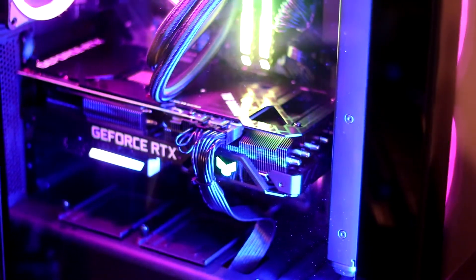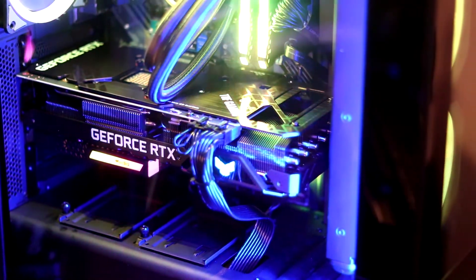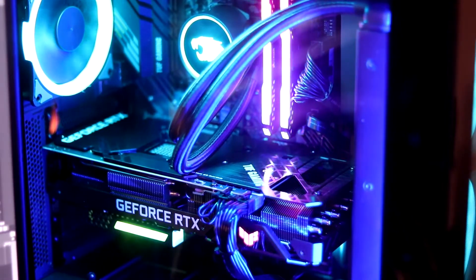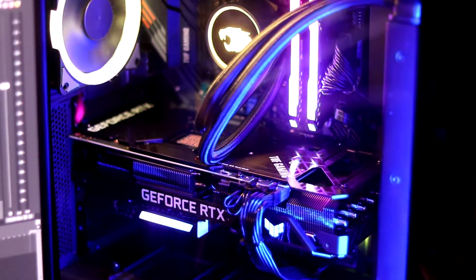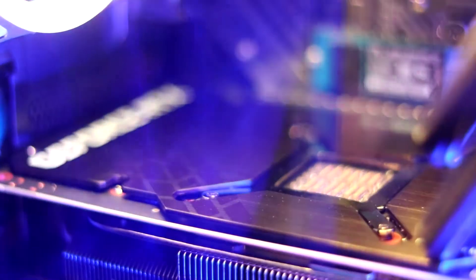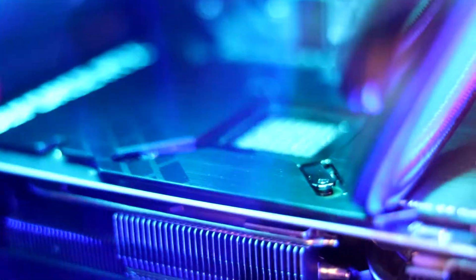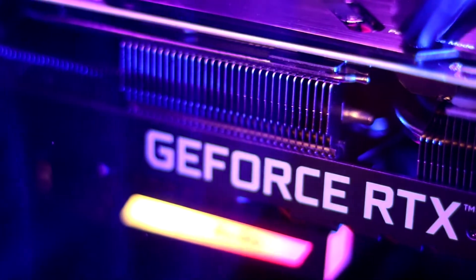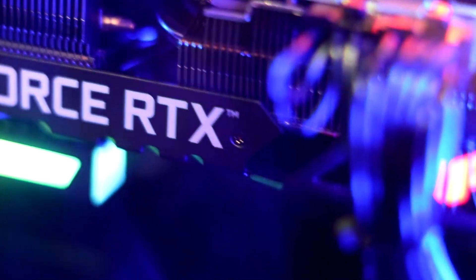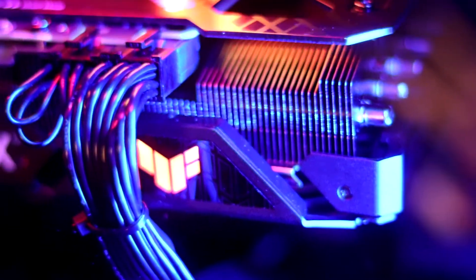The primary drive is a one terabyte WD Blue SN550 M.2. And the coup de grâce — the thing that's pumping out almost a thousand frames per second — is that Nvidia RTX 3080 10-gigabyte GPU. This graphics card can make you see things you've never seen before. I downloaded a couple of games and immediately was like, I don't even know what I'm looking at. Warzone, for instance — I got to relearn how to play the game now because it looks so good. That 3080 is special.